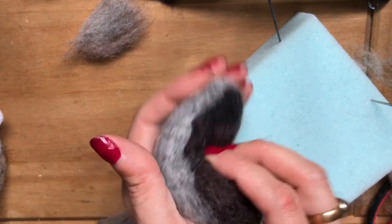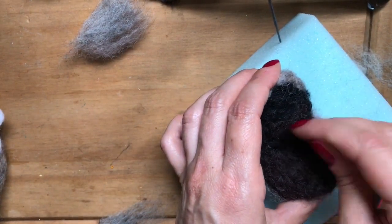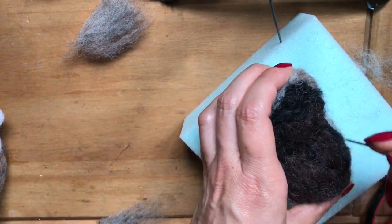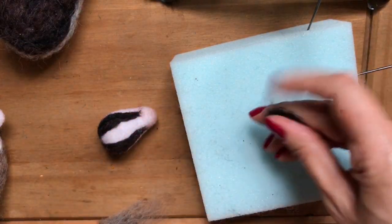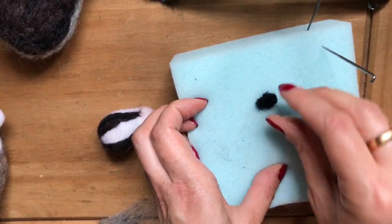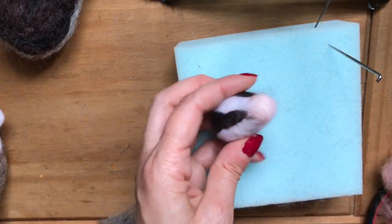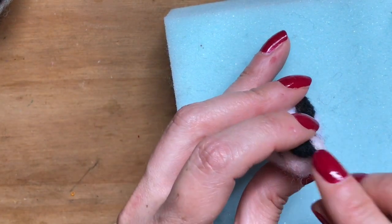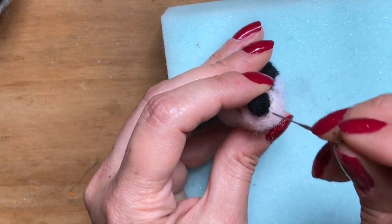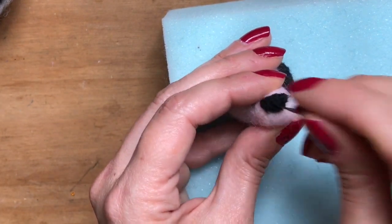Once that's all covered, bend your badger's body into a kidney bean shape, and needle felt straight through the centre — that will help keep the badger's body in a sleepy, curled-up position. For the nose, I'm using plain black carded wool. Needle felt that a few times, then roll it between your fingers, position it at the top area of the snout leaving enough room for the mouth, and needle felt to shape.